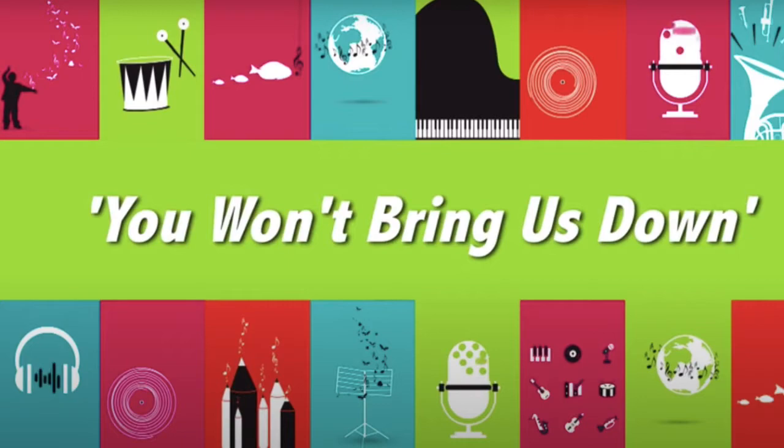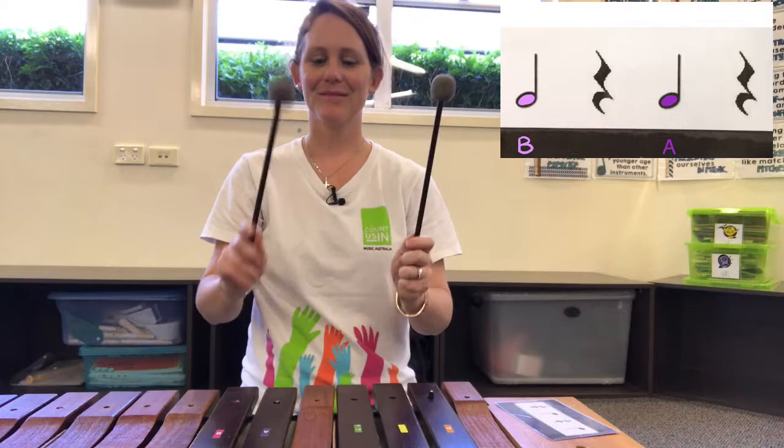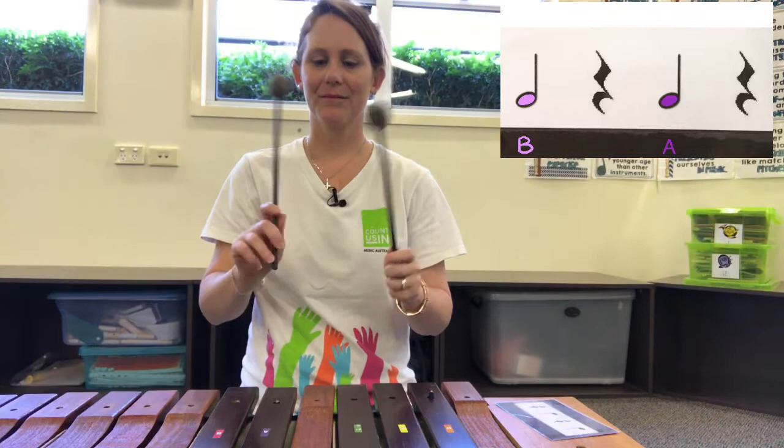Okay, ready? 'Don't tell us that we're always wrong. Sometimes you just want to sing out, but it's hard to find the words.'